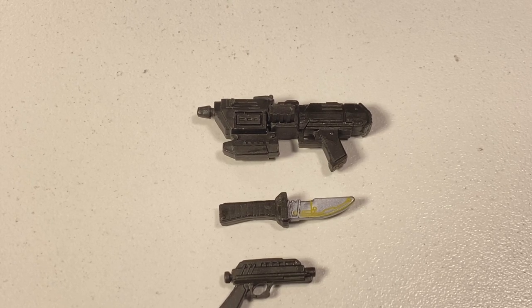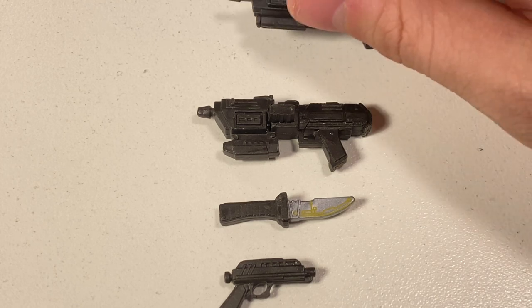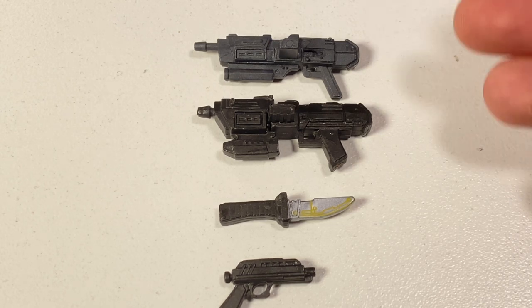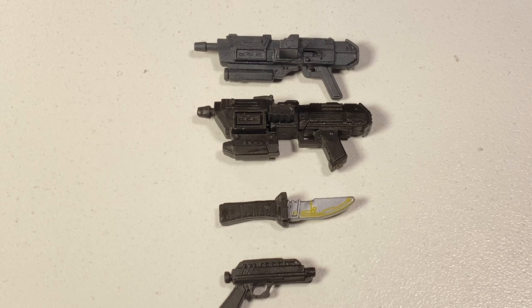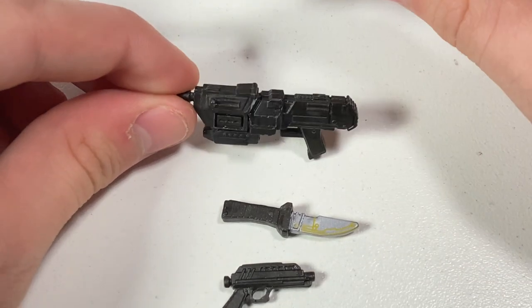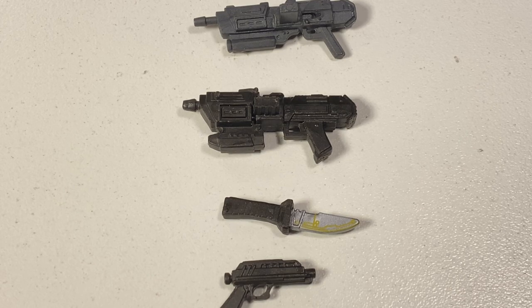The last accessory is the amazing clone commando blaster — definitely something we've been needing in the Black Series for a while, and hopefully we get an actual clone commando figure pretty soon. For size comparison, here is the 3¾-inch clone commando blaster next to the 6-inch one. The 6-inch one is a little too small — they're pretty close to the same size, which is just insane considering one figure is almost double the size of the other. I think this gun should have been scaled up just a little bit more to be accurate to the 6-inch scale.